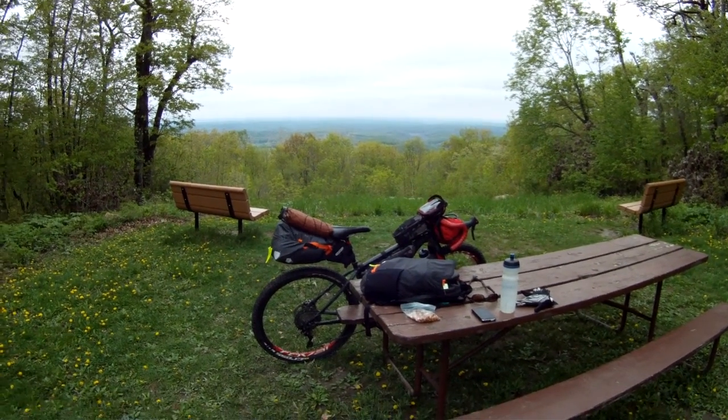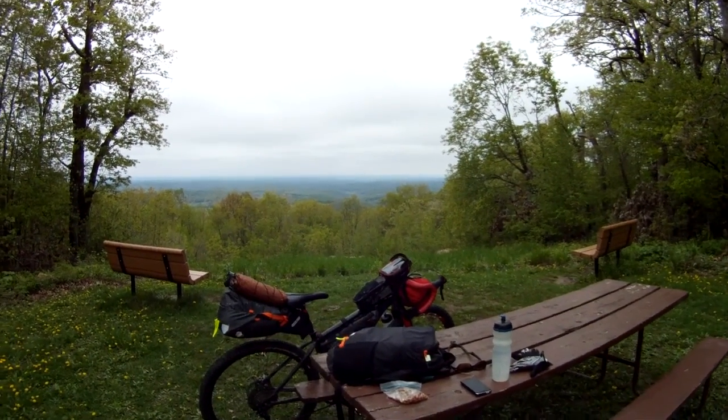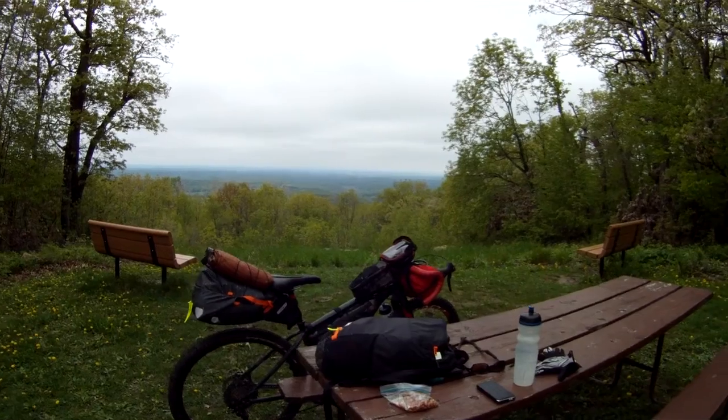Hi, I biked from home. This is my first bike packing test with the equipment I'm planning to use for Tour Divide.